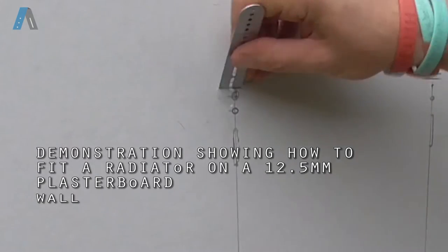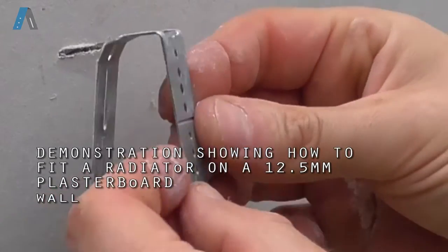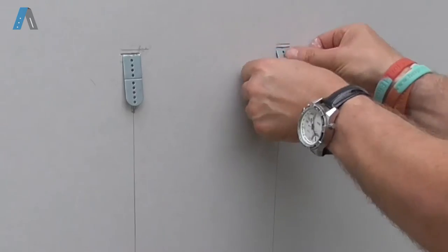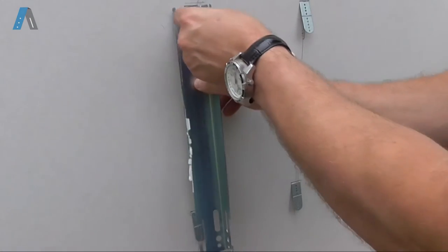Make an angled slot into the plasterboard wall. Bend the blade fixer into a u-shape, then insert it at an angle into position. Repeat the process until all blade fixers are in the correct place.